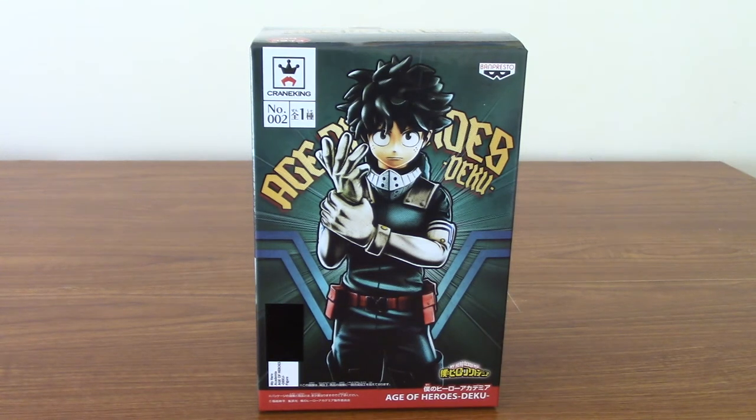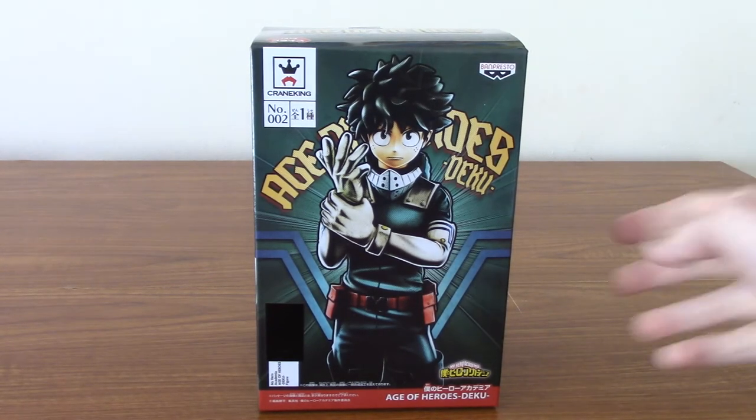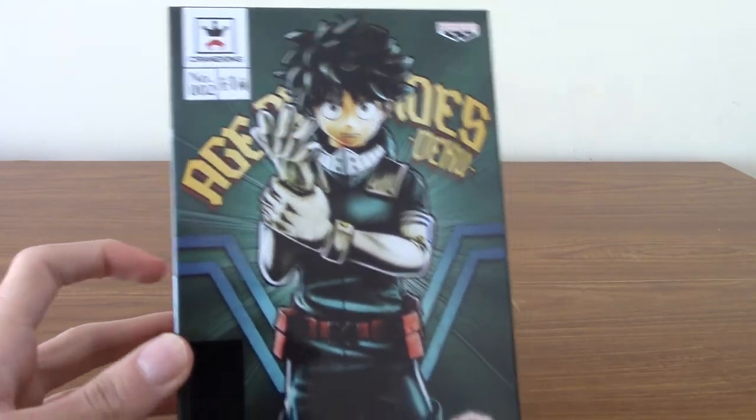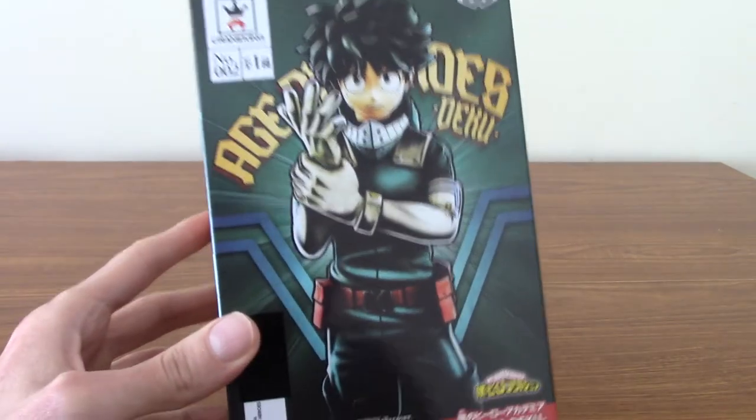Hello, and welcome to a quick review of the Banpresto Age of Heroes Deku statue. As you can see in front of us today, we have a Banpresto statue of Deku from My Hero Academia.